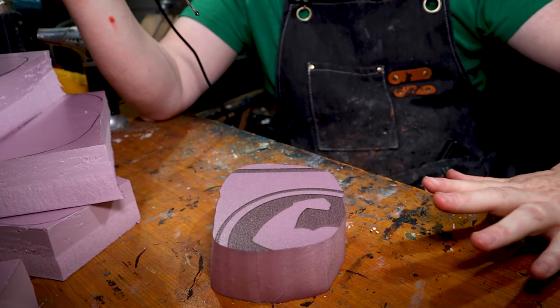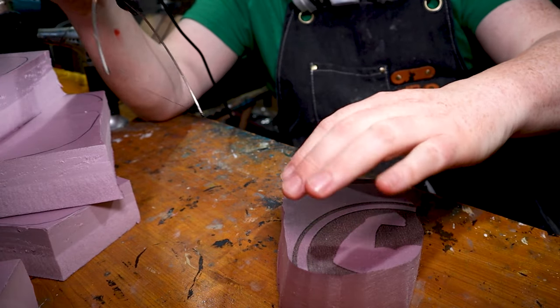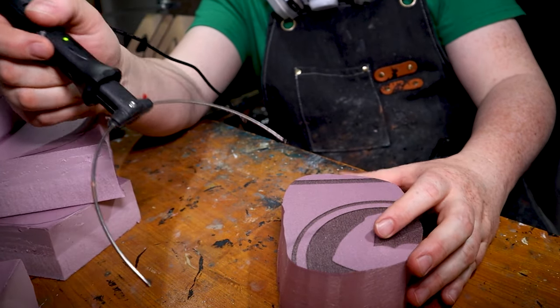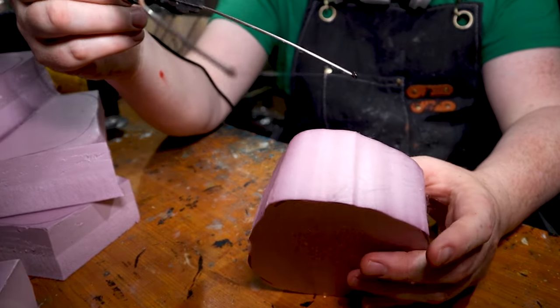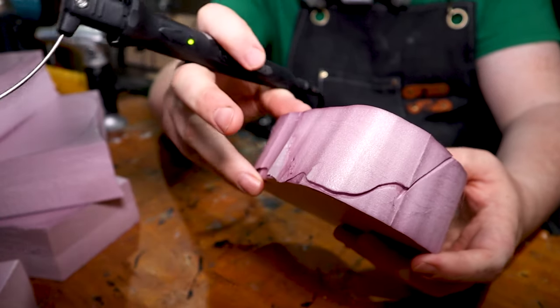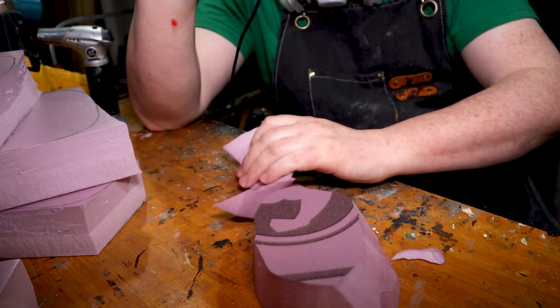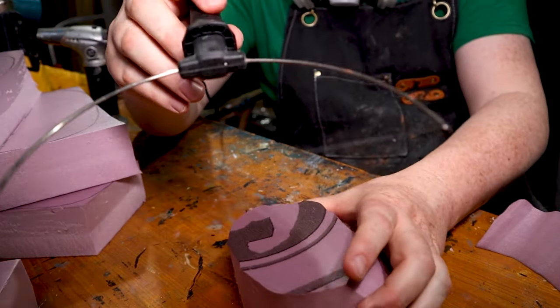We're just going to be imagining wind blowing from this way, so it's going to be blowing stuff over and this is going to be sort of a cliff-ish looking thing. We'll do the less deep side and the steep side to get that asymmetric dune shape.